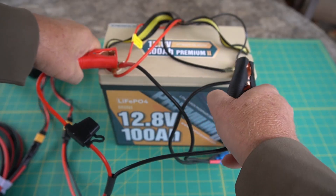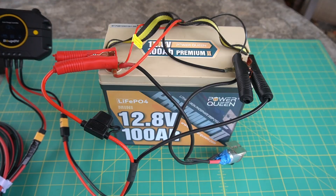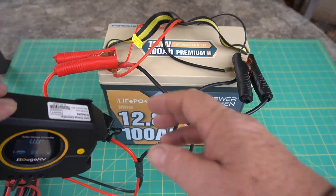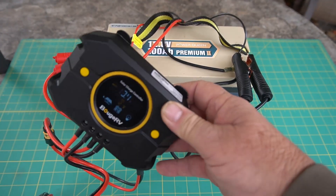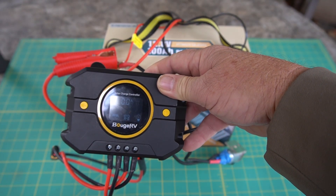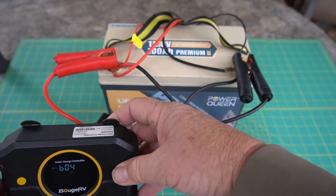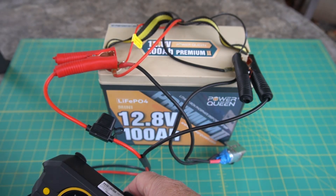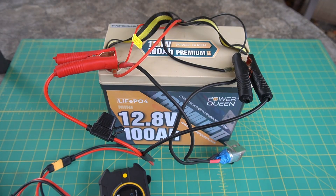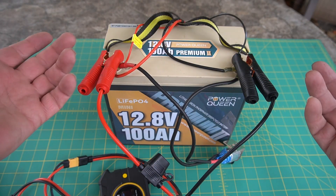I can just clip the jumper cables onto the battery. Once I hook this solar controller up, you can see it's showing 13.4 volts as it goes through its cycle. So we'll hook all this up and hook it to a solar panel. If we get some sun today — we've been in rain lately — this will work really well. Let's see if we can get the solar panel connected and see how it all works.